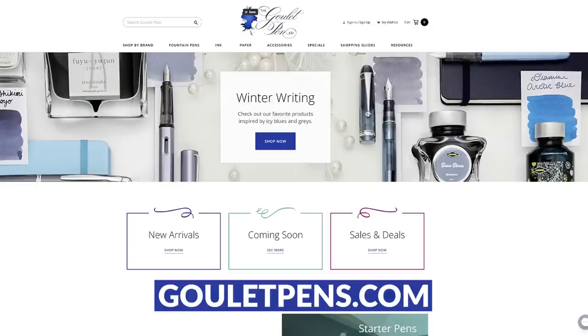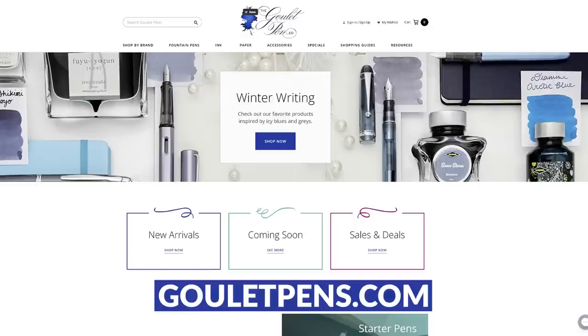If this sounds like something you'd like to learn more about, great! We've got a ton of great content on our YouTube channel, a lot of videos for getting started with fountain pens, and even more stuff on our store, GouletPens.com. We are here for you — we want to help. Let us know if we can do that. Until then, have fun and write on.